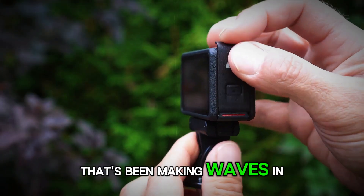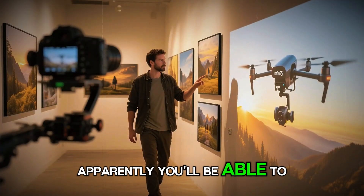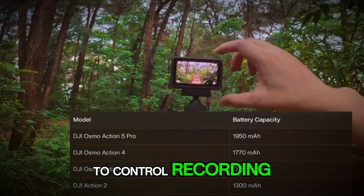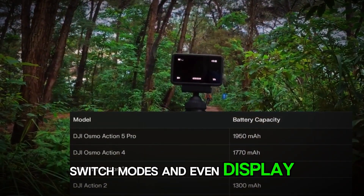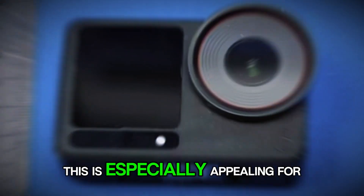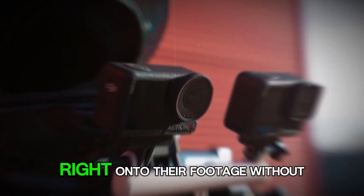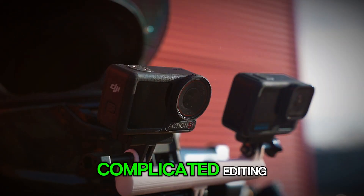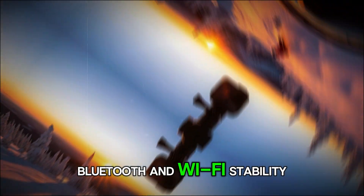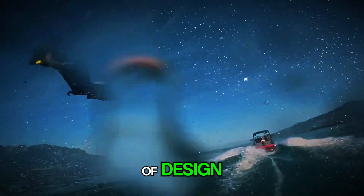Another feature making waves in the rumor mill is smartwatch integration. Apparently, you'll be able to connect your Apple Watch or Garmin device directly to the Action 6 to control recording, switch modes, and even display live data like speed, altitude, and heart rate. This is especially appealing for athletes, divers, and adventurers who want to overlay performance stats right onto their footage without complicated editing. It sounds futuristic, but if DJI nails the Bluetooth and Wi-Fi stability, it could become one of the most useful new additions in years.